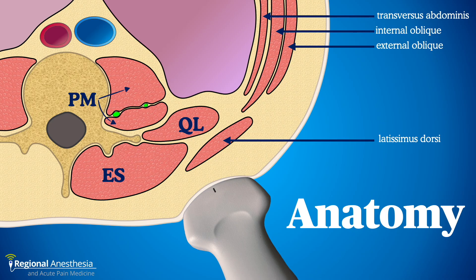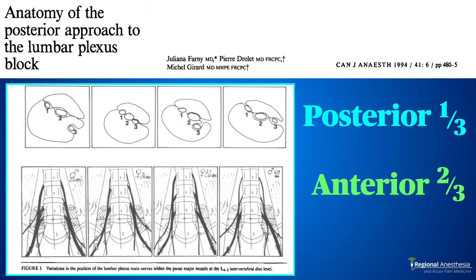Here's a cross-sectional view of the lumbar paraspinal area. We see the erector spinae and quadratus lumborum muscles. The psoas muscle is located anterior to the transverse process and tucked in tight to the vertebral body. You can appreciate a fascial plane that runs through the psoas about two-thirds of the way back — this plane is a channel in which the lumbar plexus travels. The plexus is found at the junction of the anterior two-thirds and posterior one-third of the psoas muscle.